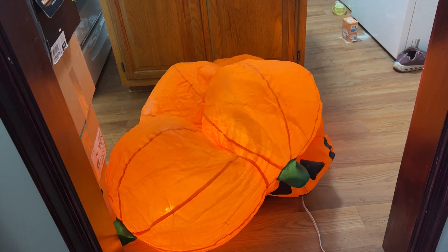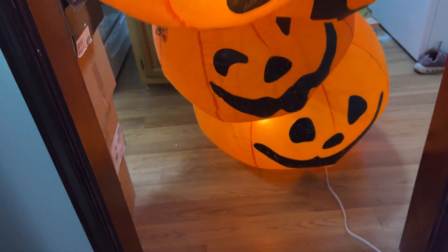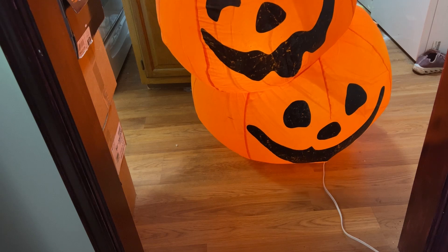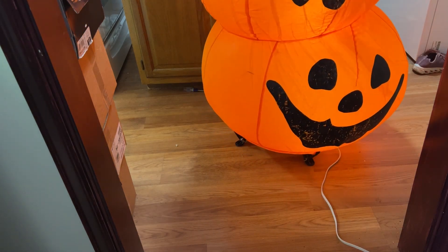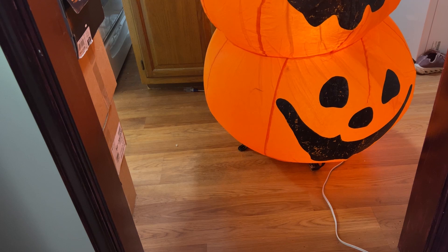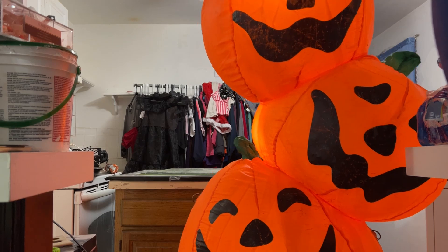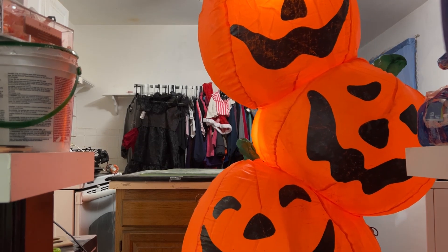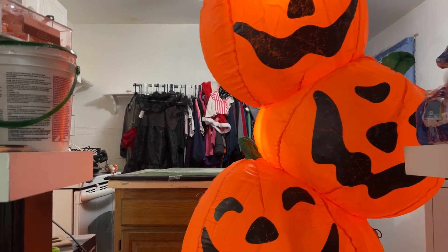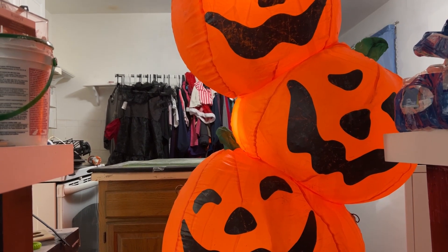It's starting to blow up the head — or the top pumpkin, which is what I'm calling the head. It's just trying to fall over because I don't have it attached to anything. Look at that — you can still tell the head's got a little bit, it's not really fully blown into the head, but I think it's good enough. We'll call it good.